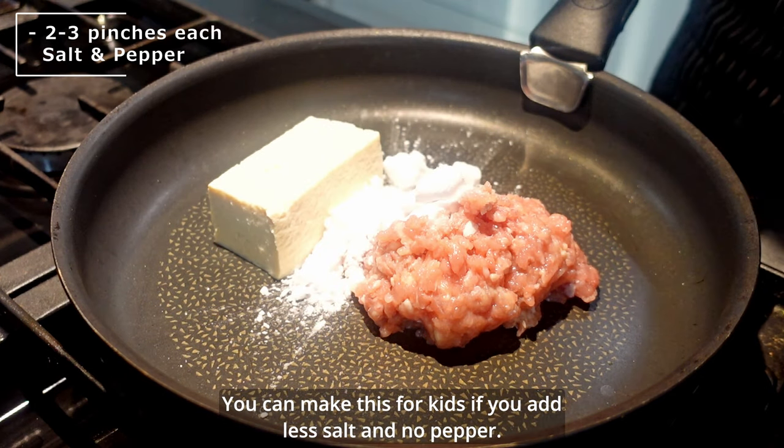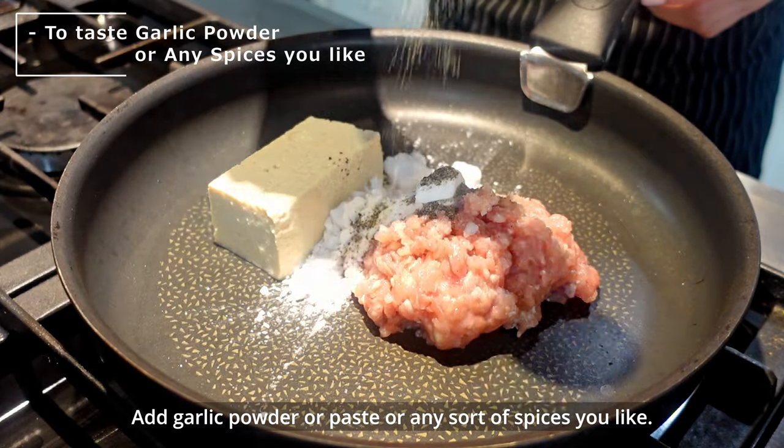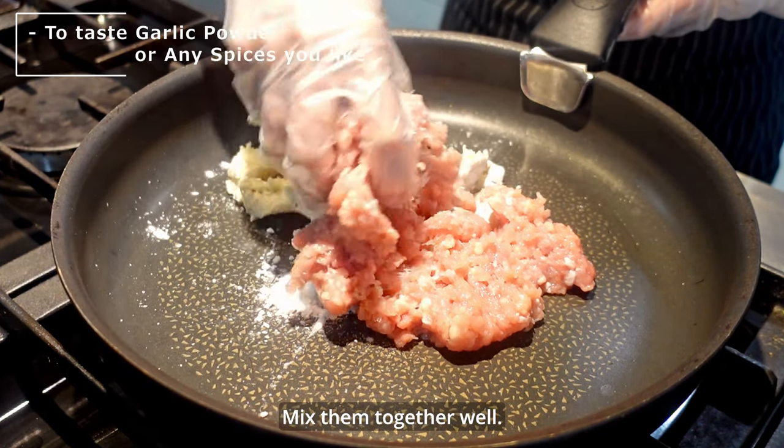You can make this for kids if you add less salt and no pepper. Add garlic powder, paste, or any sort of spices you like, and mix them together well.